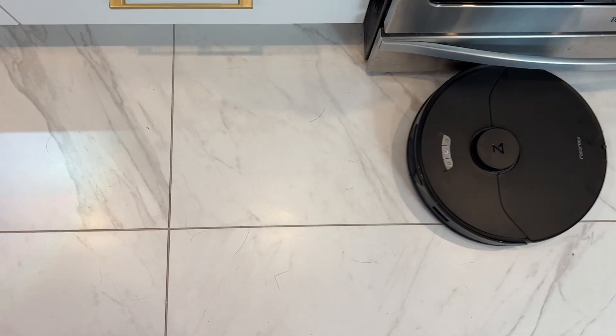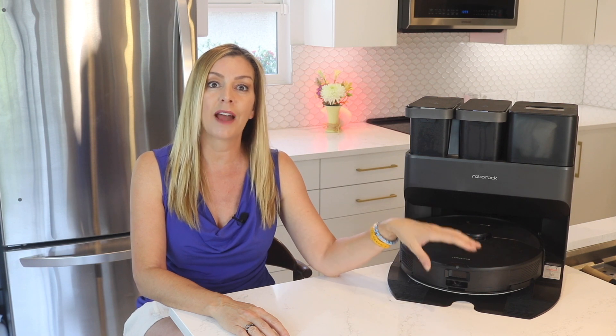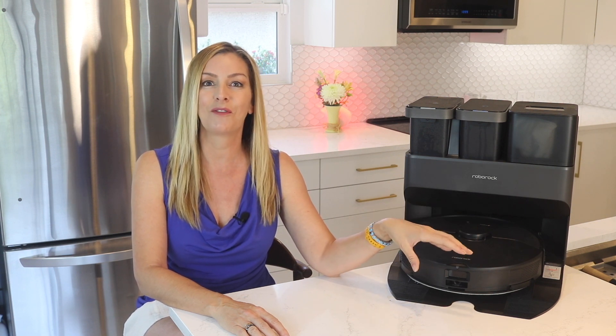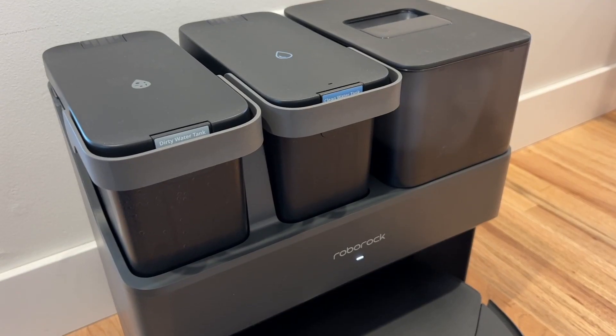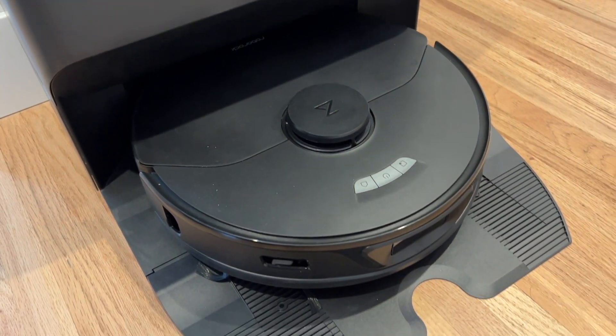What are the cons? Some homeowners may not be a fan of the single vibrating mopping pad and may prefer the more plush spinning pads instead, like those found on the Q Revo. I've actually found that both types of mopping pad can be quite effective. While no robot mop is perfect at getting 100% of dried-on spills off your floors, I'm still surprised by how well that single flat mopping plate is able to perform. The only other major downside tends to be the cost — these all-in-one floor robots are quite expensive, and it's definitely something to consider.